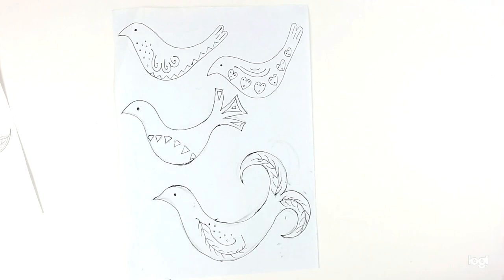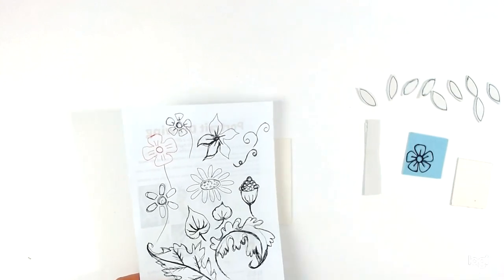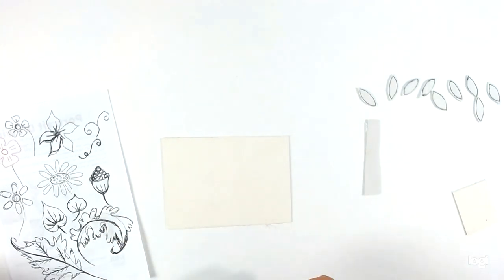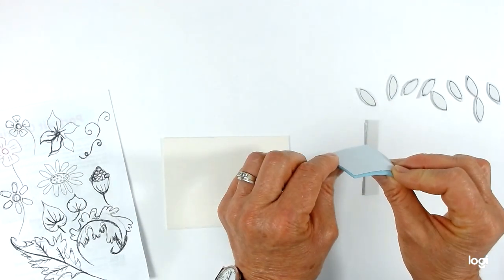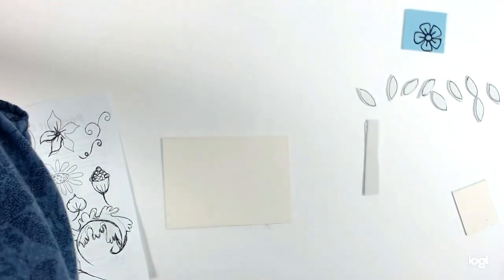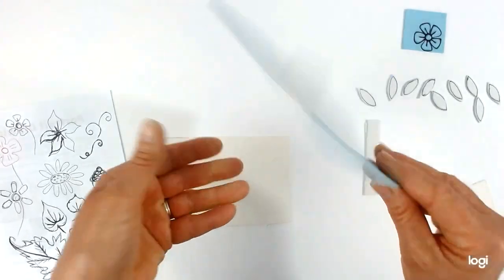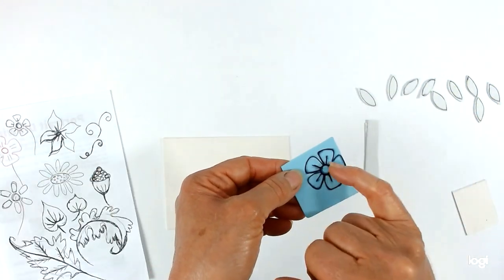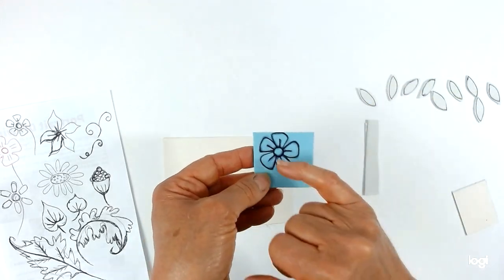When you're happy with a design, get your craft foam and put the double-sided tape on the back before you cut it out — that makes it much easier. The reason is: if you cut out the shape first and then try to put double-sided tape on the back, it's very fiddly. Much easier to put it on first so it's already there ready to stick once you've cut the shape out.